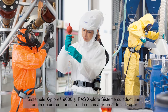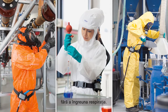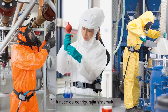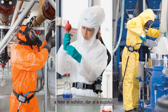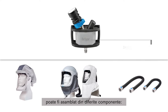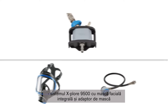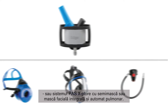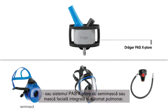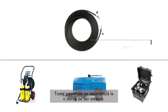The EXPLORE 9000 and PASS EXPLORE airline systems from Drager provide maximum respiratory protection without increased breathing resistance. Depending on the system configuration, it can also offer protection for the head, face including eyes, and hearing. The compressed airline system can be assembled from different components: the EXPLORE 9300 system with hood or helmet and a standard or flexible hose, the EXPLORE 9500 system with full face mask and mask adapter, or the PASS EXPLORE system with half or full face mask and lung demand valve. All systems are then connected to an external air supply source.